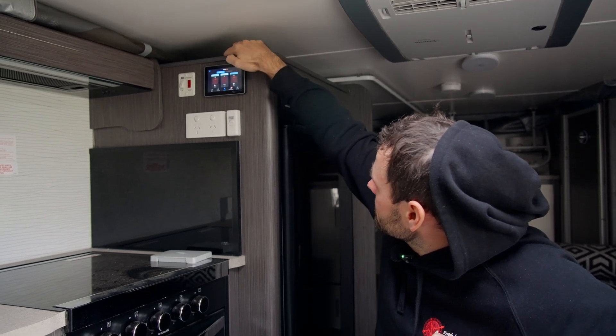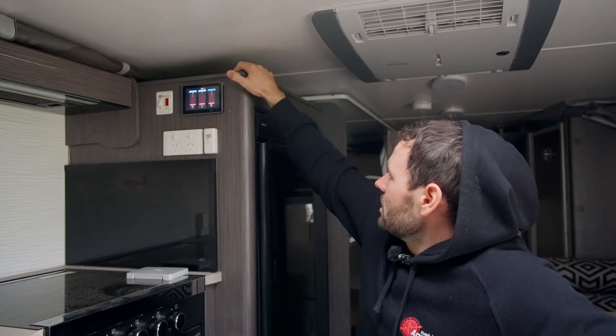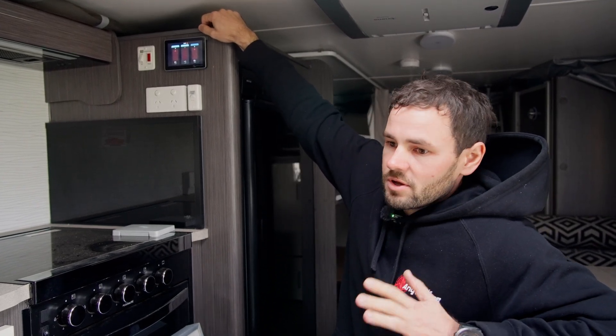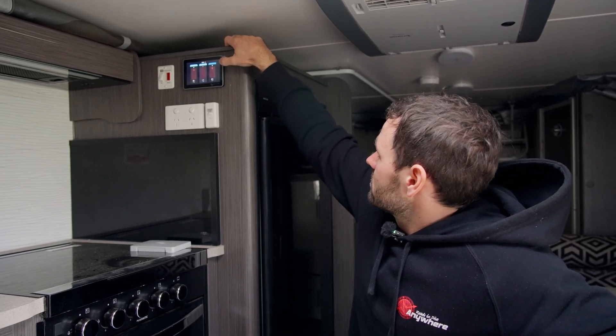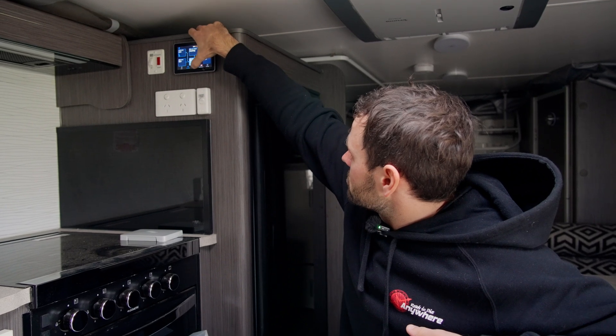We've also got the water tanks incorporated into the Touch 50 — there are three tanks: two fresh and one gray. We program it to suit the actual tank by checking the ohm rating at empty, usually around 0.3 or 0.4 ohms, setting that as dead bottom, then fully filling the tank and setting the full reading — usually around 120 to 130 ohms — as full. You need to use 0 to 190 ohm senders for compatibility with the Victron system. You can also add temperature sensors, all visible in the levels page.